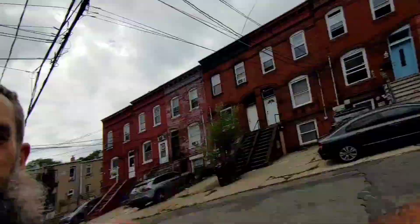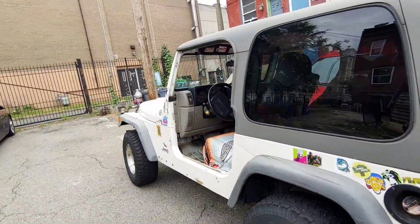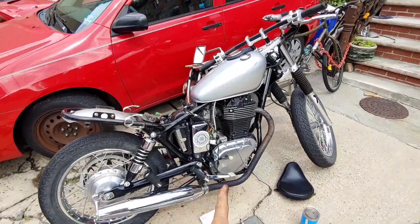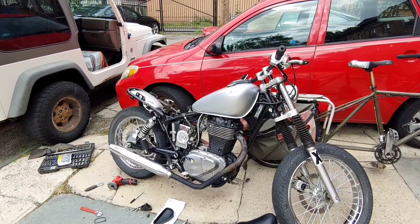Hello everybody, what's up. Dennis Allen, City Boy Homesteader here. I got my Jeep, got my bike here in Jersey City. Today's video is about my bicicleta — this is the 2013 Suzuki Boulevard, aka the Savage S40.